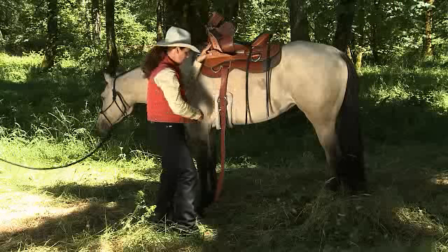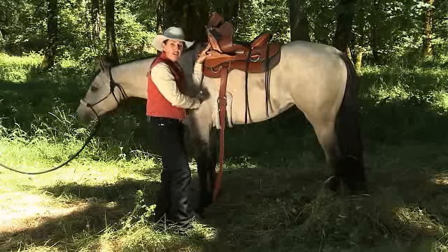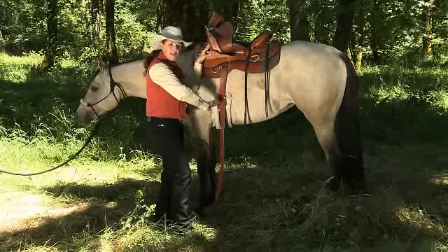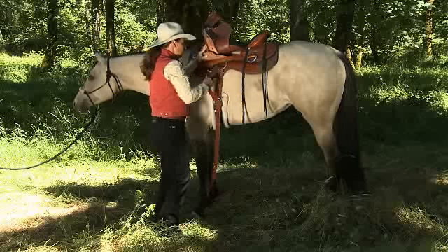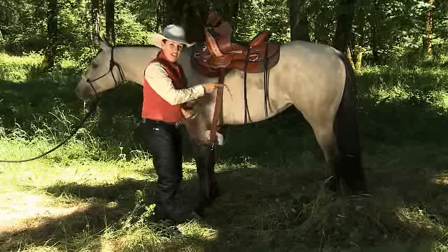This could be very convenient if your horse ever developed a saddle sore and you had to continue riding. You'd be able to move the pressure from the cinch back just a little bit.